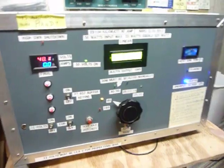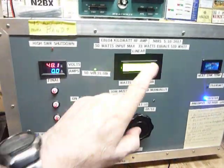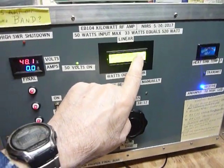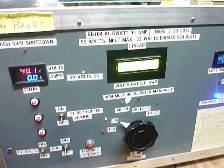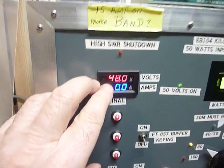This is the amplifier hooked up on CW. This will show power output, this will show SWR — it's all running into a big dummy load located over there underneath the operating bench. This shows the voltage of the power supply.